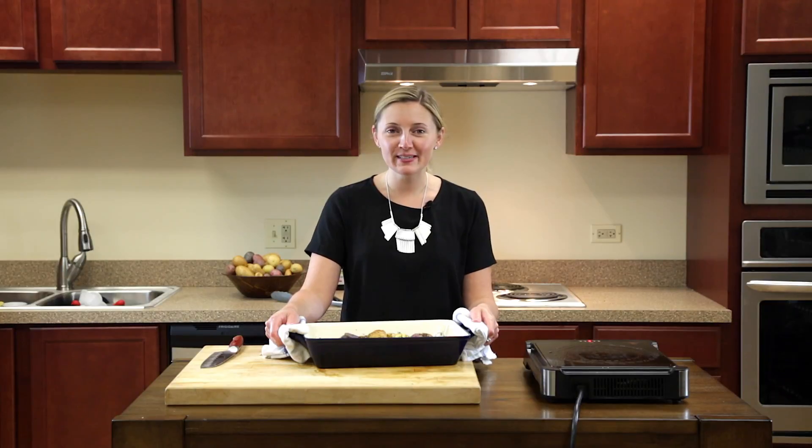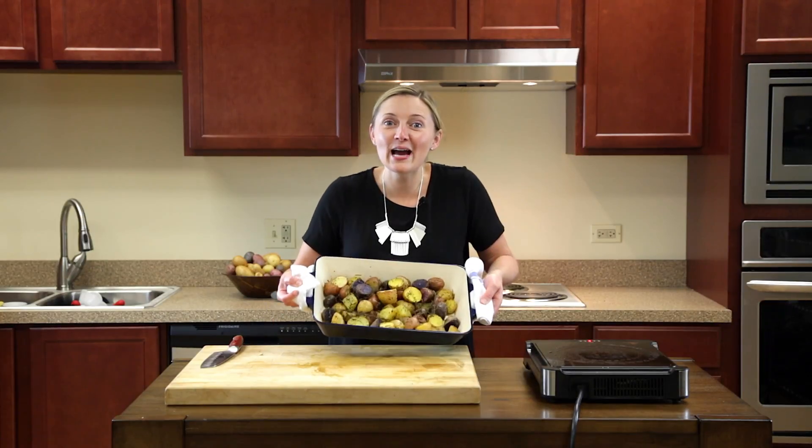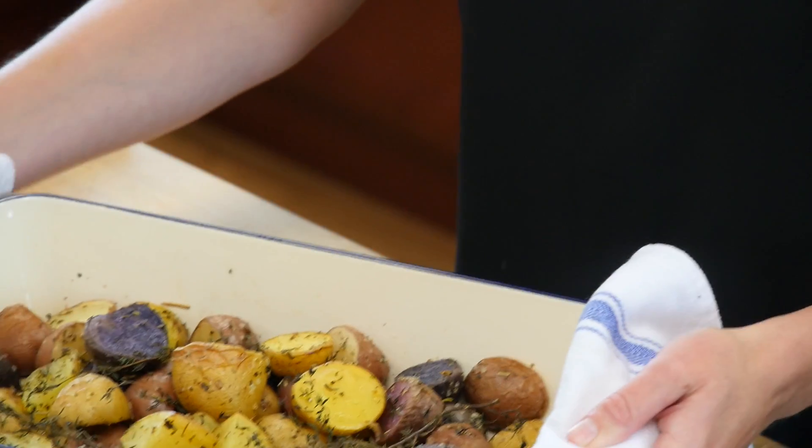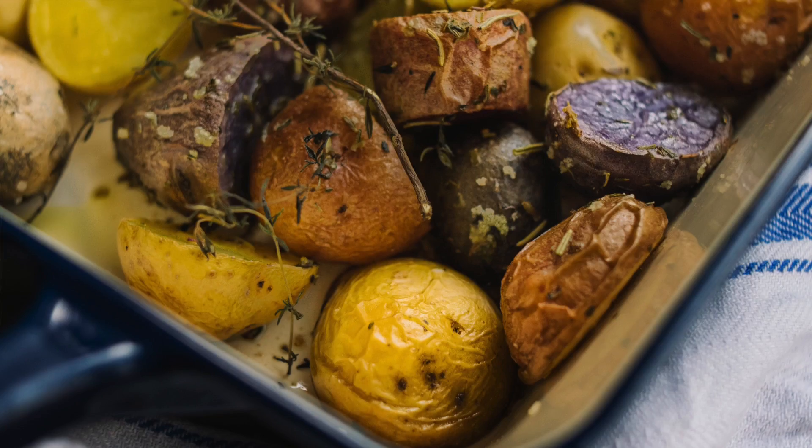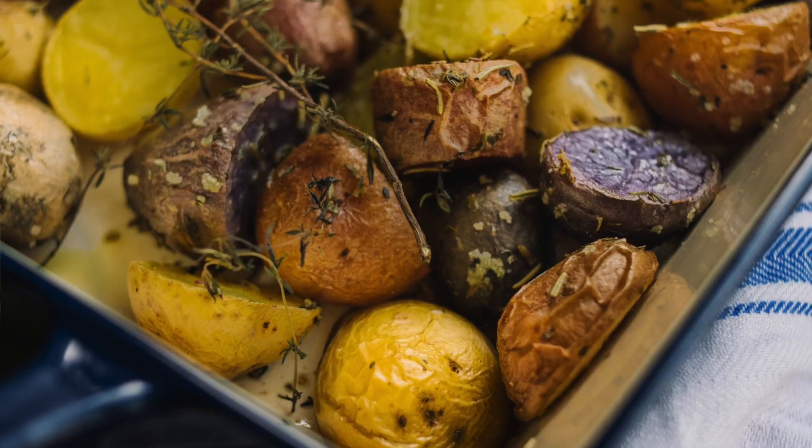I just pulled our roasted potatoes out of the oven and they look absolutely beautiful. I just love the purple potatoes — how they bring so much color to the table, and the whole room smells like herbs de Provence.